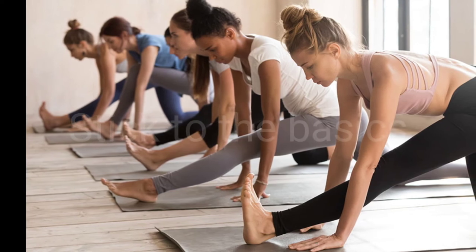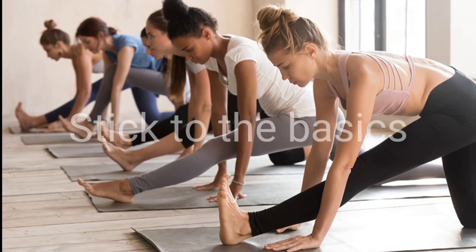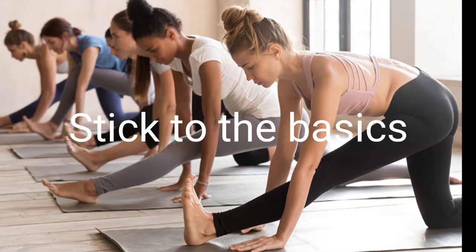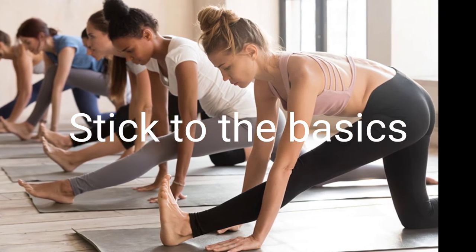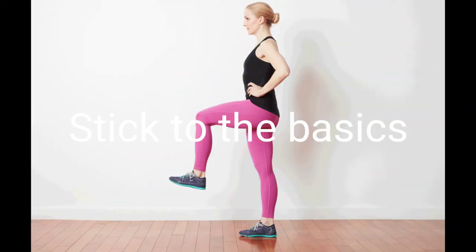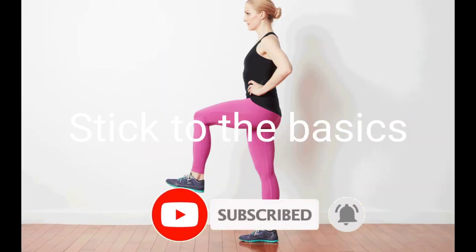We know daily exercise is good for optimizing health. But with so many options and limitless information available, it's easy to get overwhelmed with what works. But not to worry — we've got your back and body. Check out these 10 exercises you can do for ultimate fitness. Combine them into a routine for a workout that's simple but powerful and sure to keep you in shape for the rest of your life.